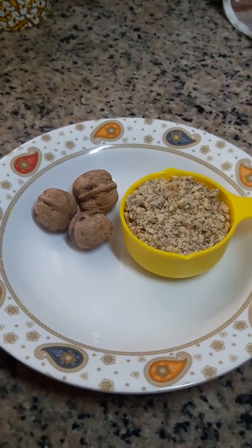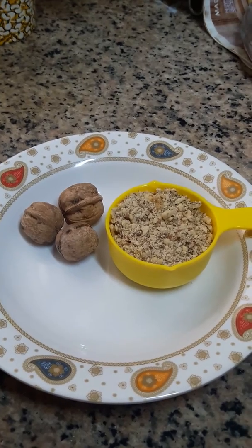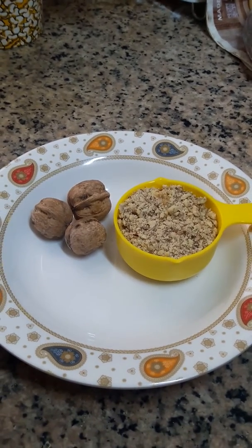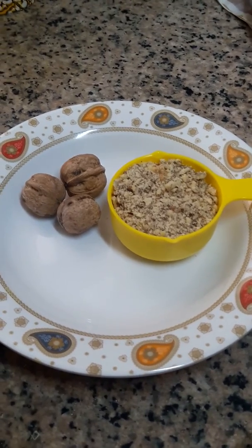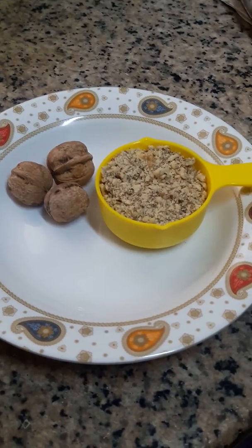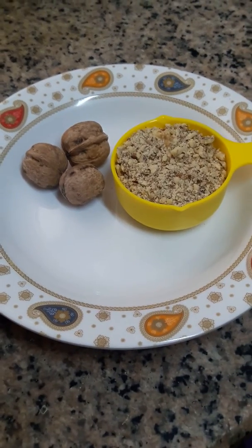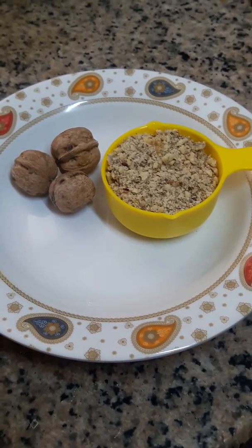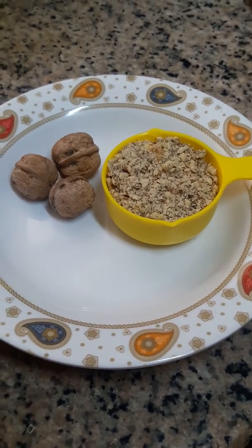Welcome back to my channel. Today my mother will make a vitamin D and calcium improvement powder. This is very good for health — you have to eat one tablespoon each day. You can give it to children and adults too. It's very nice for their health. This is walnut powder.